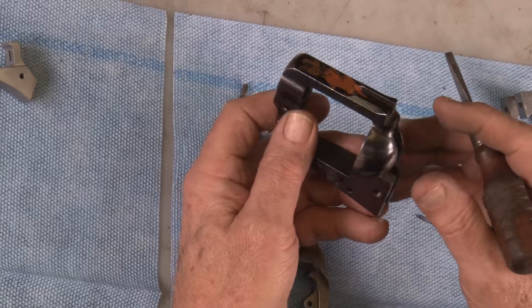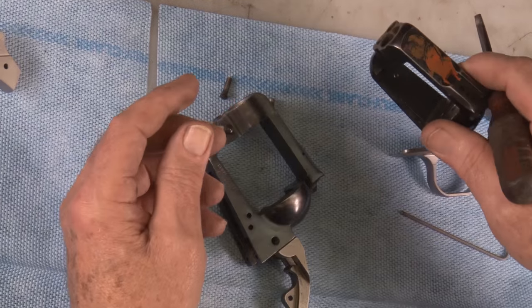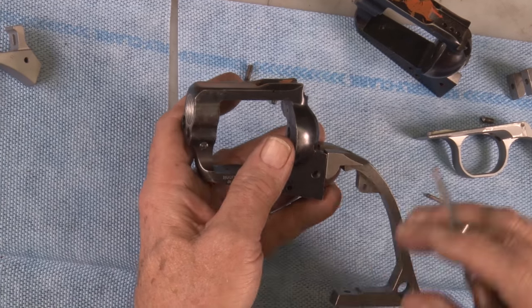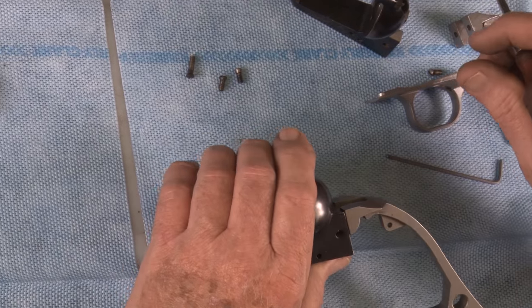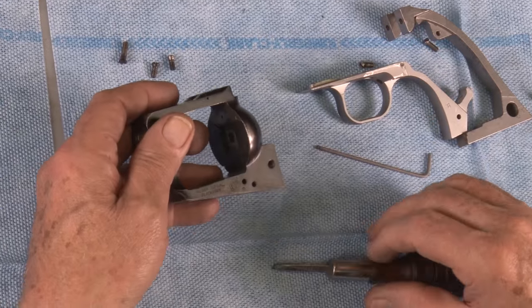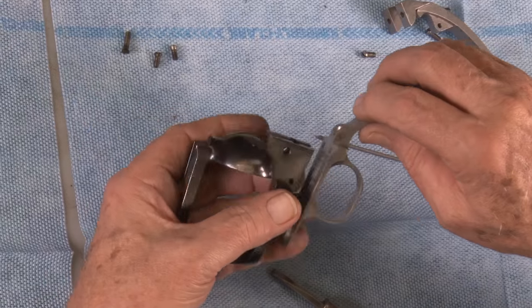This won't be necessary with any other back straps. So anyway, that's the step you'll have right there. We'll lay this aside and start on another frame that's already been lowered at that area, and we will install your Keith number five like you'd normally get it out of the package.